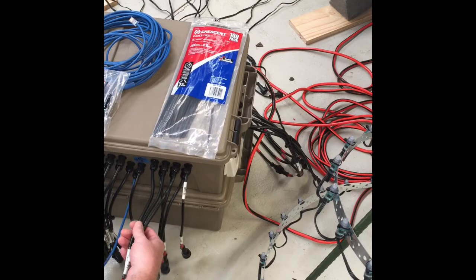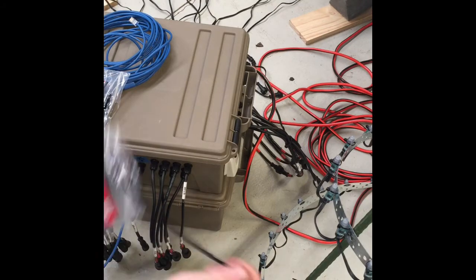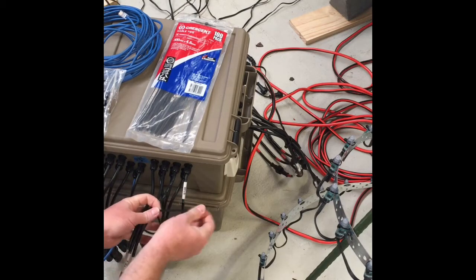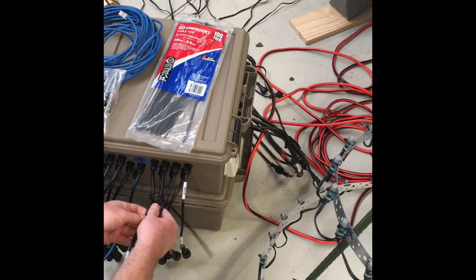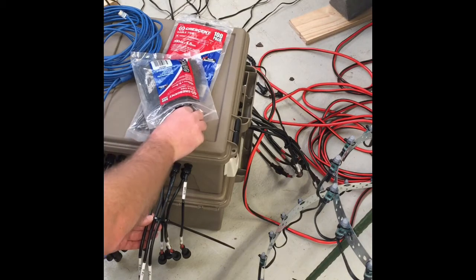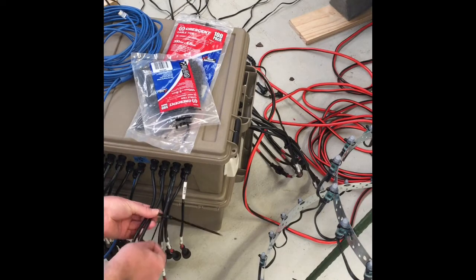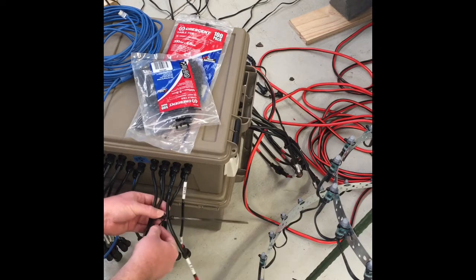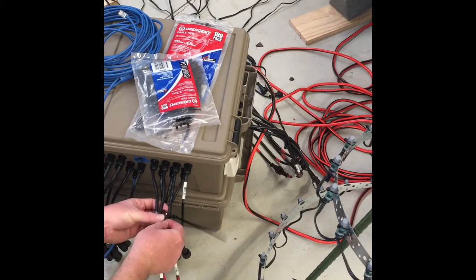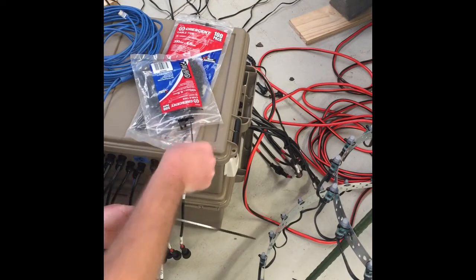You can use the same method if you've got multiple pigtail outputs. Just put a cable tie around that side like such — don't do it up too tight, nice and loose at the moment so you can put your smaller cable ties through for the spacer. You can use the same size, it really doesn't matter. These are just ones lying around. You don't have to do these up too tight yet — keep them all nice and loose so you can adjust them to where you want.